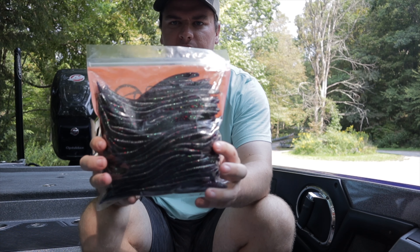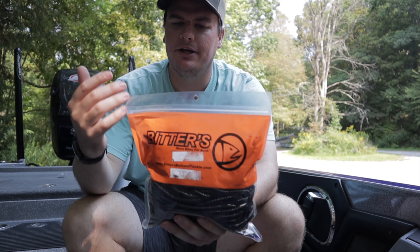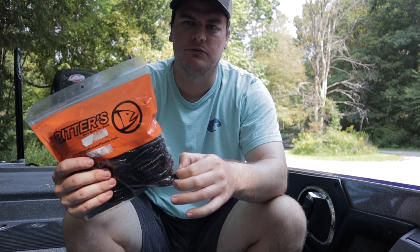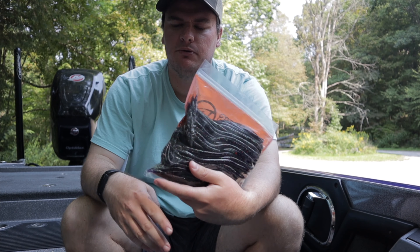We just loaded the boat up on the trailer and we're getting ready to head home — but don't click off the video yet. I'm going to give you the money-saving tip I mentioned earlier in the video, and there will be a giveaway included, so you don't want to leave. Here it is — we're going to talk about it right now.